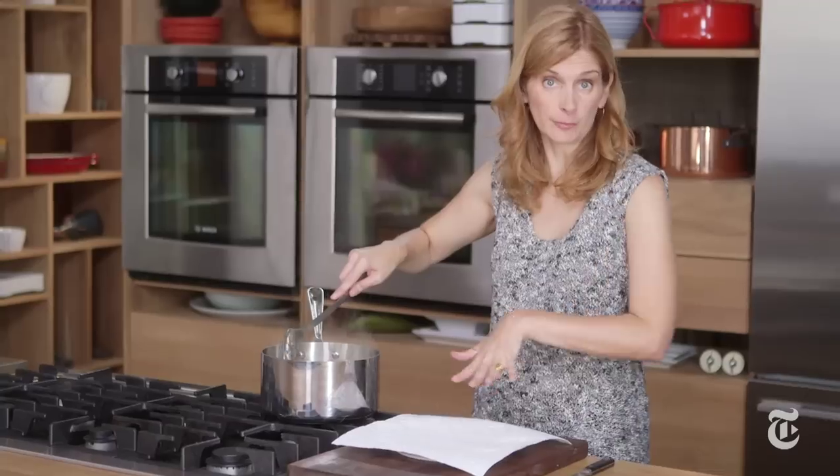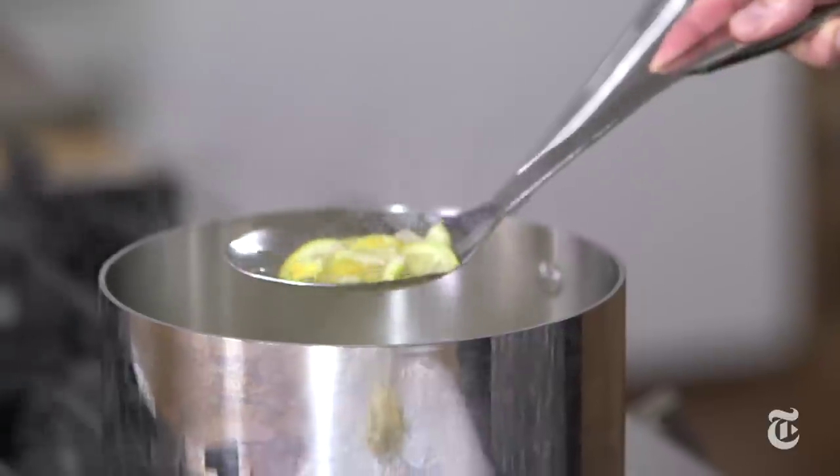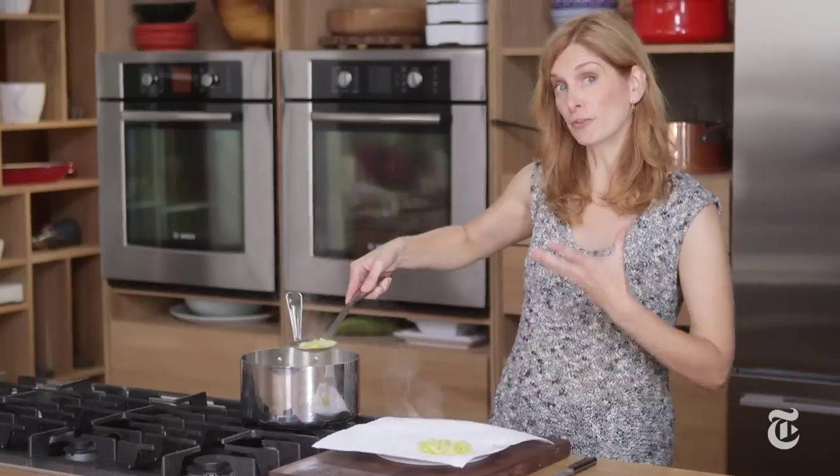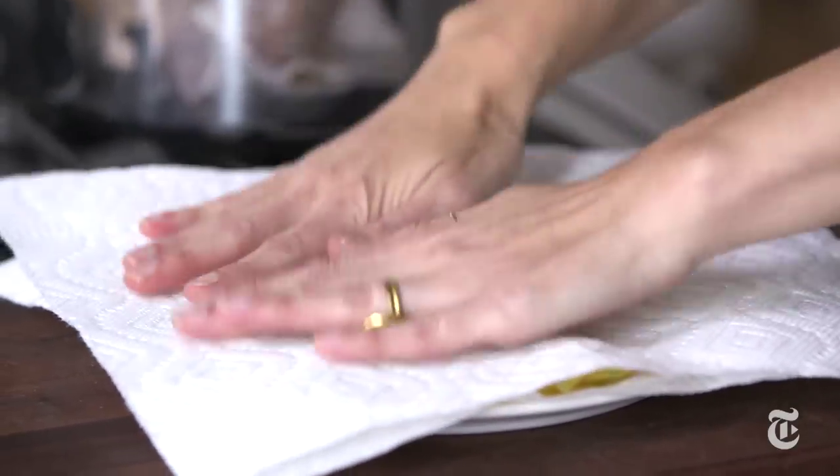I'm going to use a slotted spoon to put these on a paper towel. I want to get as much moisture out as possible, because they will caramelize better if they're drier. I'm just going to blot these dry — the drier they are when you caramelize them, the darker the caramelization will be.